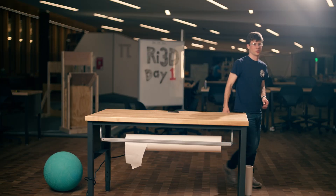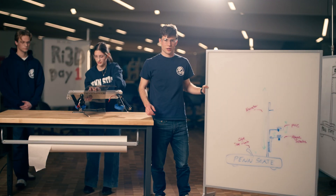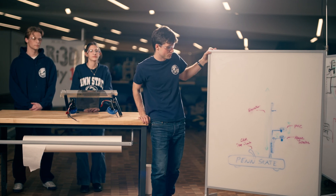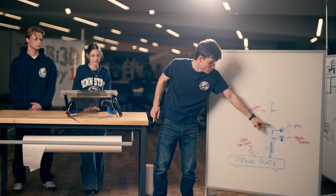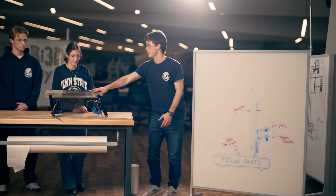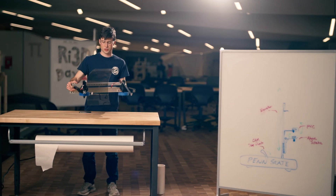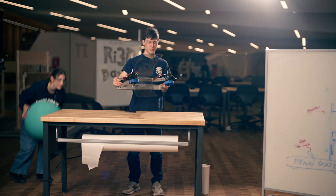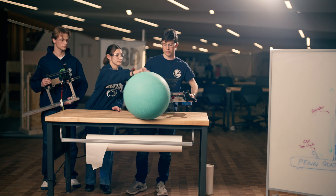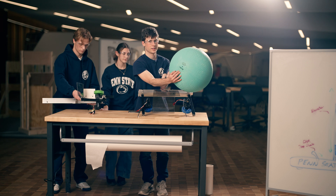Now I'm going to talk about what we did decide to move forward with. This is what we're going to spend all of tomorrow building. It uses three simple mechanisms. First, we have a dual coral placement and algae intake to pull algae off the reef. Here's the algae mechanism — it's very simple, just two wheels with a back plate that pull it in. We found we were able to hold the algae very near the back of the ball, so you don't even have to grab all the way to the center.